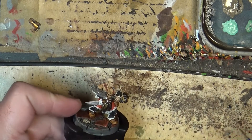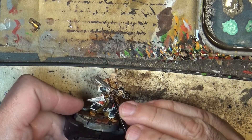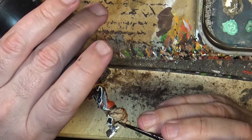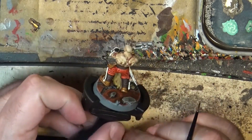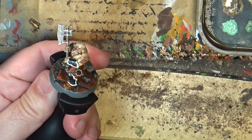You have to be careful that it does not go into the recesses where you don't want to have threads. And this is what it looks like — this is the symbol of corn.